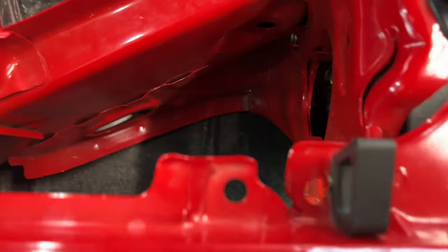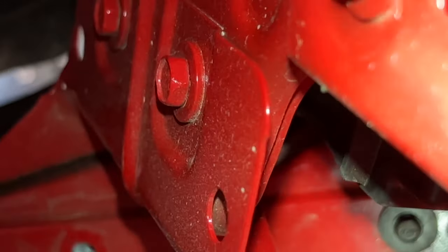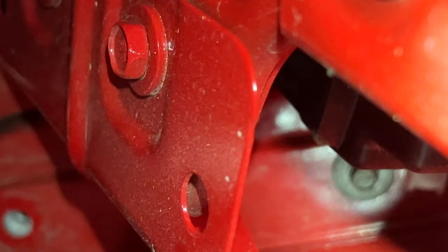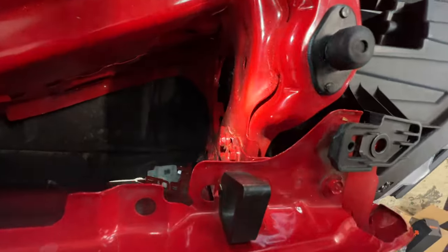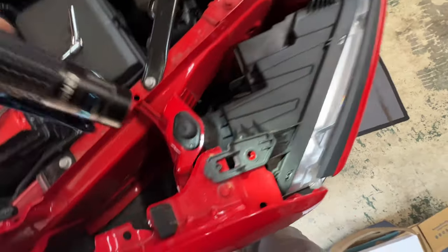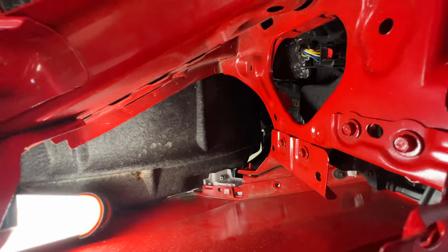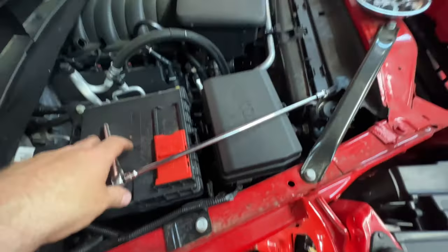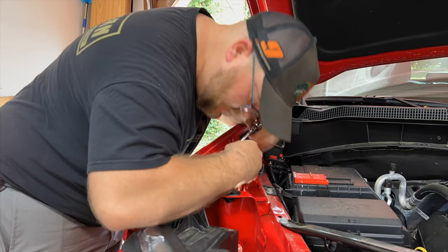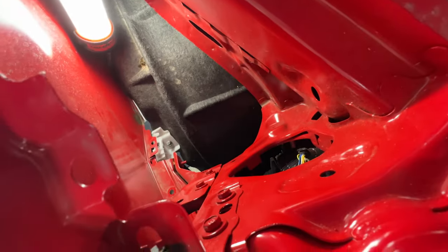I've got an extension with a ratchet trying to get to that little nut way back there — it's proven to be fun to reach. I even tried unbolting the headlight and popping it forward to access it, but that didn't help at all. Had to break out the snap-on extension after I dropped my flashlight down the hole of death. But that worked — I was able to get that bolt way in there, and with it out I was able to pop this panel out. We're getting closer.